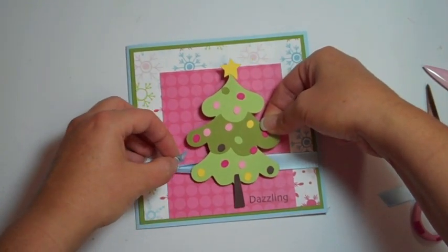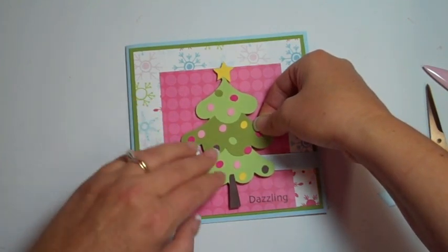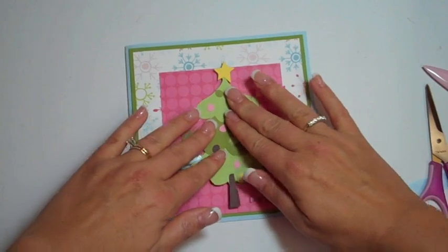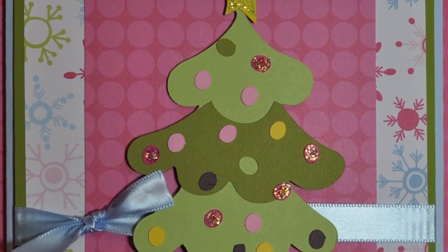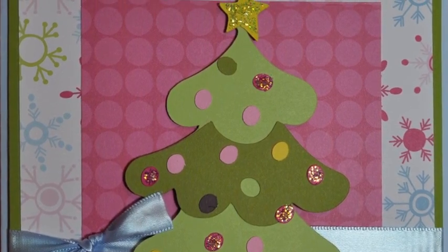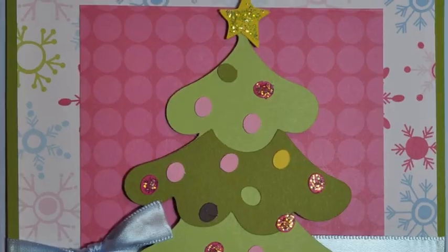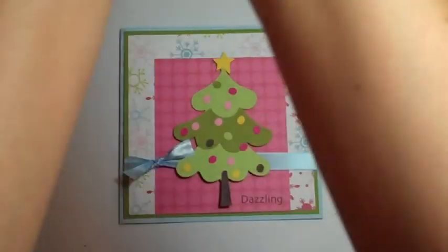I'm going to lift this up because normally I have to do the ribbon after. Dazzling — right there. So cute! What do you think we need? Stickles! Stickles to the rescue. Just get me some clear with sparklies — icicle. I hope this one's not clogged up, sometimes they get clogged.